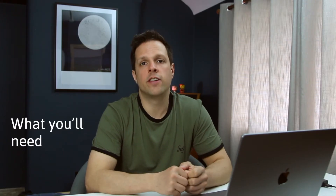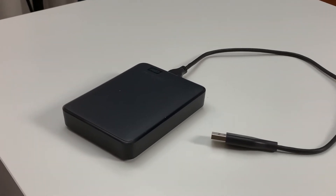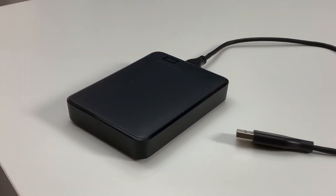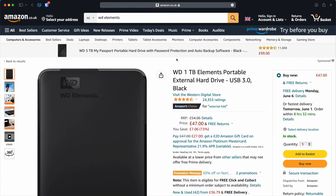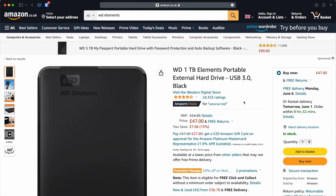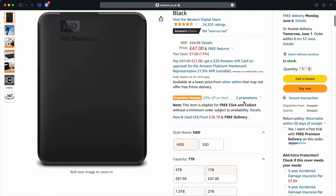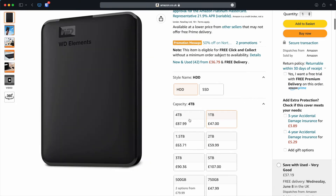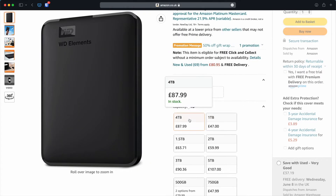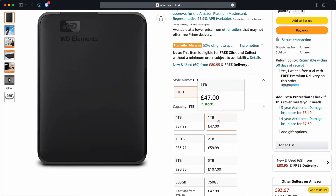Let's take a look at what you're going to need. You'll need an external hard drive to back up to. Any kind of USB drive is fine — it doesn't have to be made specifically for Apple. I've always found WD Elements reliable, and I've put an Amazon link in the description. They come in various capacities. I've gone for four terabytes because I do a lot of work with videos, but for most people I think one terabyte will be enough.